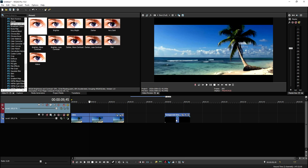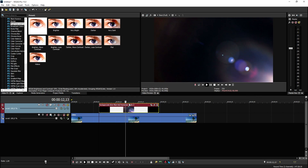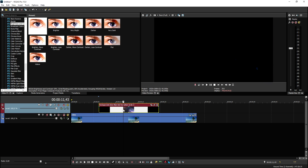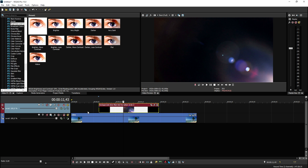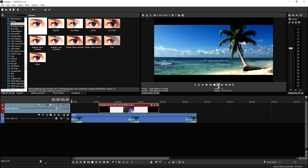Now the lens flare overlay from the Production Crate website is going to come in. We're going to create a new video track, put the lens flare on it, but you're all wondering — I can't see through the lens flare! In order to make it an overlay, we're going to set the compositing mode to Screen. If you go ahead and play it back, this is basically what it looks like.